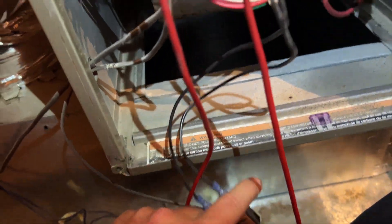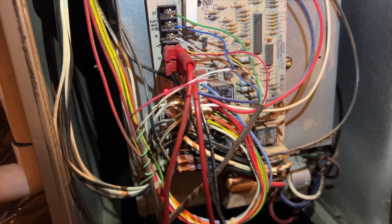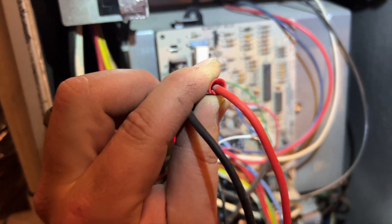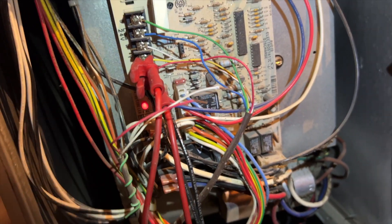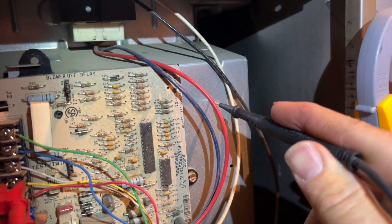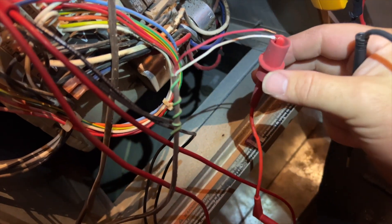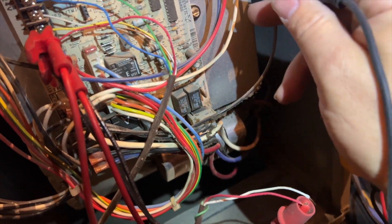I'm going to reset my popper here and we should get fan. All right, so we are receiving 24 volts — 27 in this case — so I would say our short is somewhere on the outdoor side. We're going to check that out. Checking for continuity shorted to ground — I got nothing on the common wire. Now we'll try the Y going to the outdoor unit — and we got continuity.